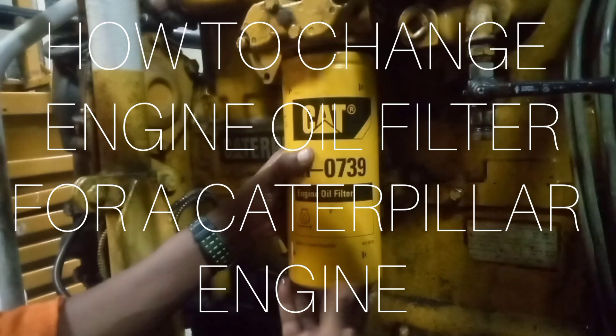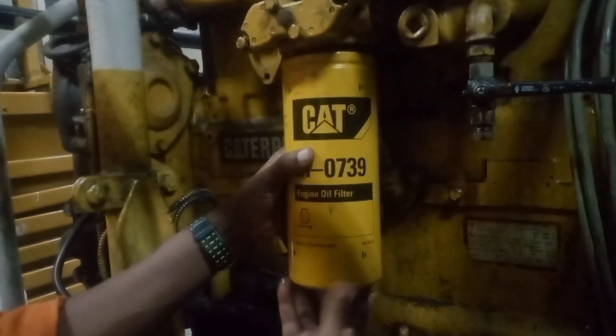Hello, this is engineer KE. Welcome to my channel and today we are going to check on how to change the engine oil filter for a Caterpillar diesel engine. I hope you learn something new and also enjoy the video. Let's get started.